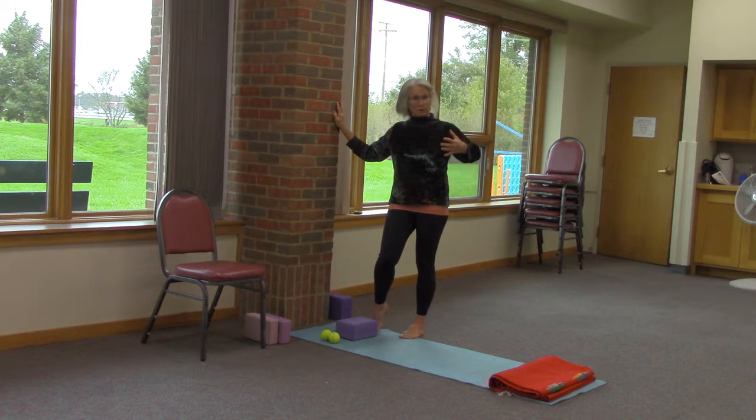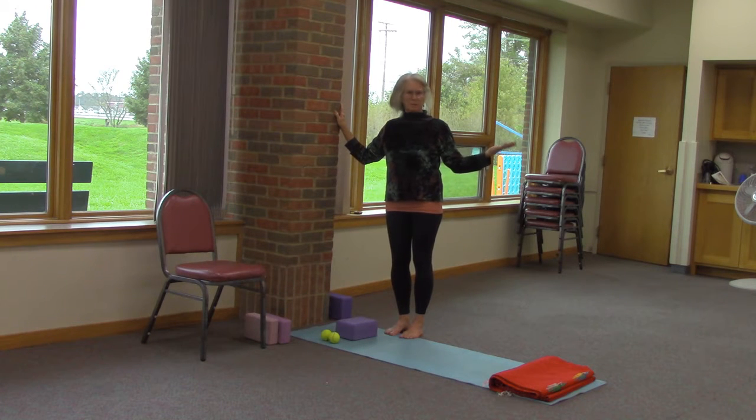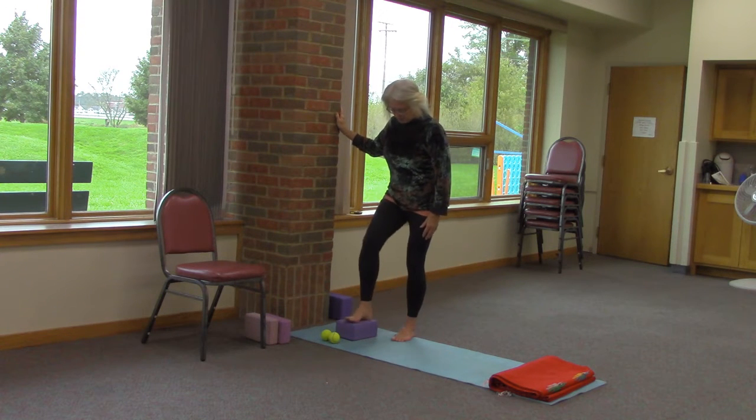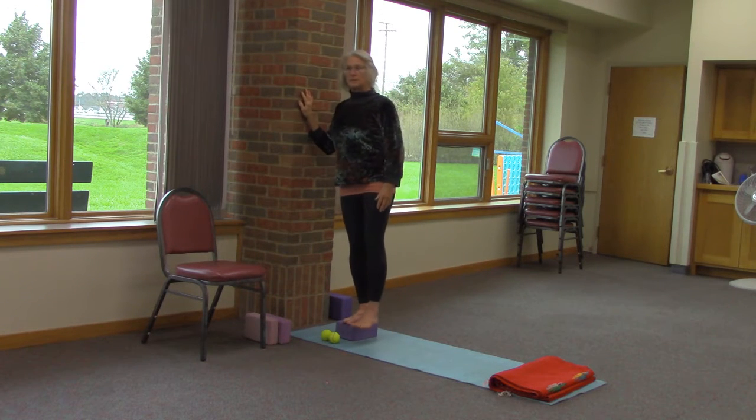Another fun thing to use are the big large yoga balls. We don't happen to have one here, but they have pretty good instructions and I believe they are part of the kits that you can check out. I did mention that there's a nice technique for releasing a stuck hip.